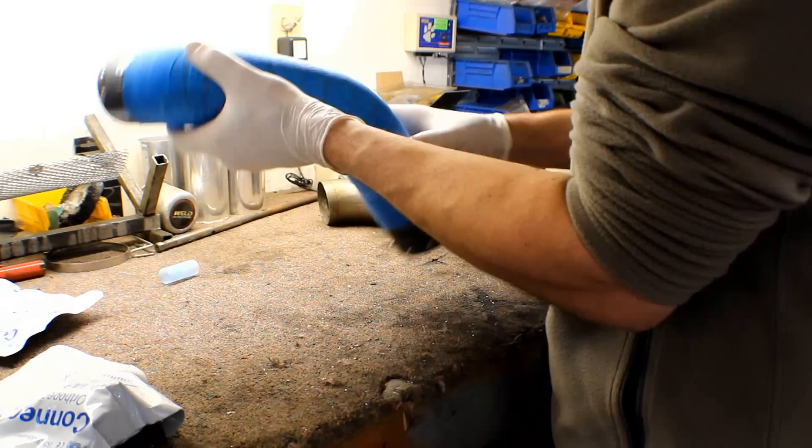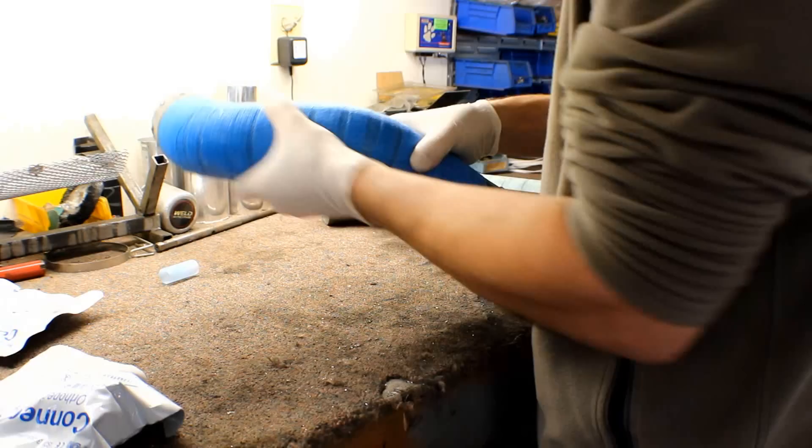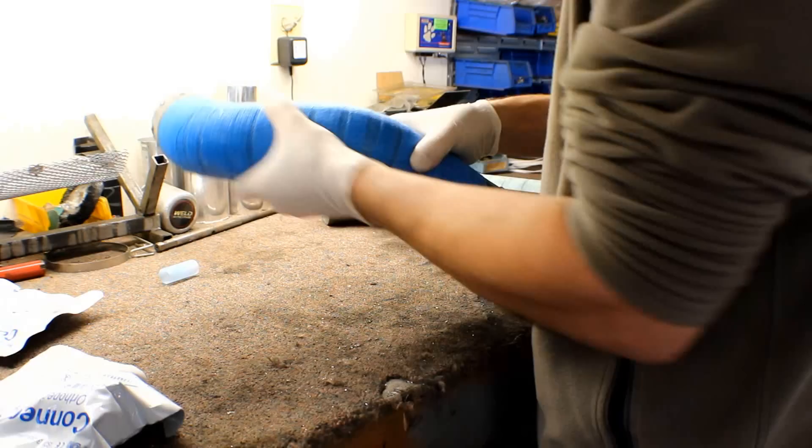There you go. So we're going to give that about 10 minutes — it doesn't take long at all. About 10 minutes it'll start to harden up real good and I'll show you how we break this thing apart.